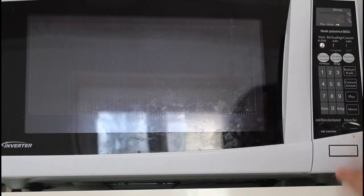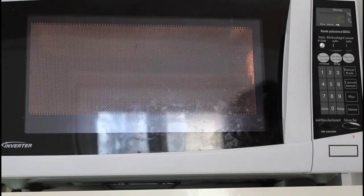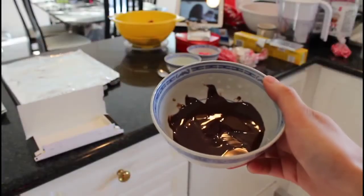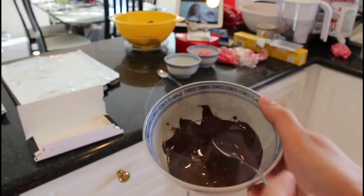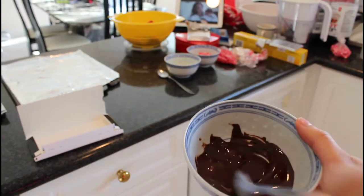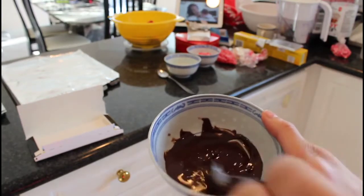Depending on the strength of your microwave, put the chocolate one at a time for about 40 to 60 seconds, and when it comes out it should look like this in a liquidy form. If you still have some chocolate chunks in your bowl, make sure to stir it up so that you can melt it right away.